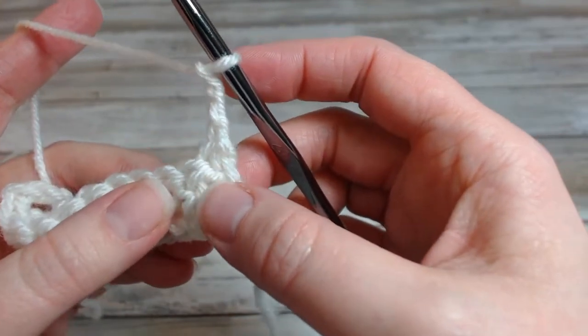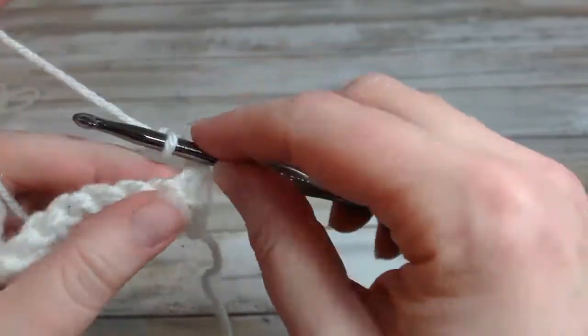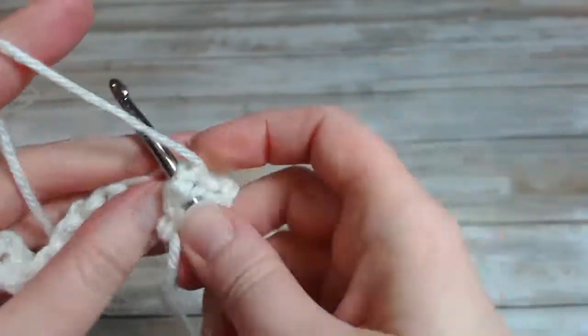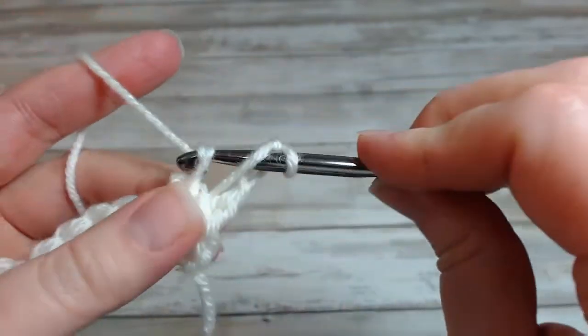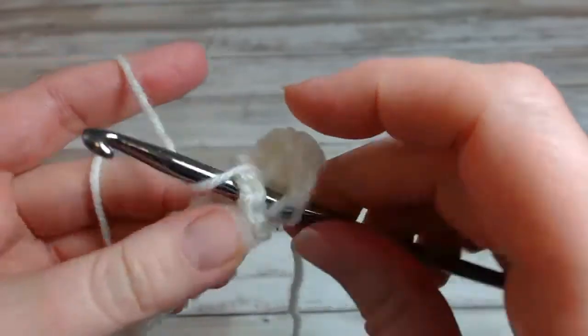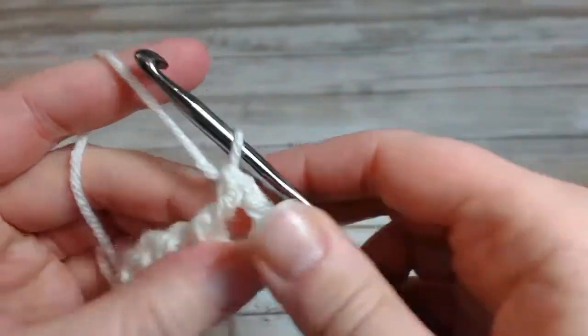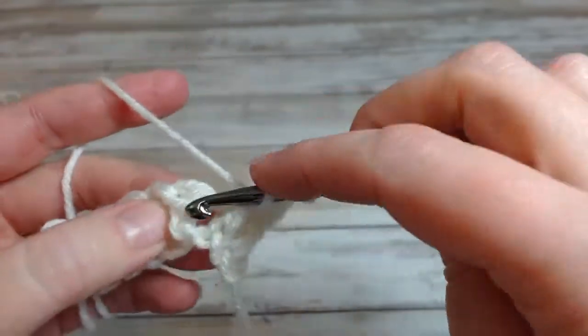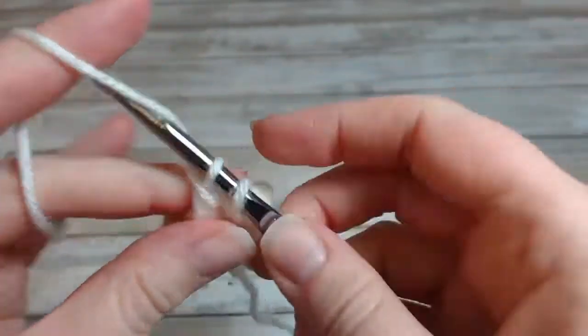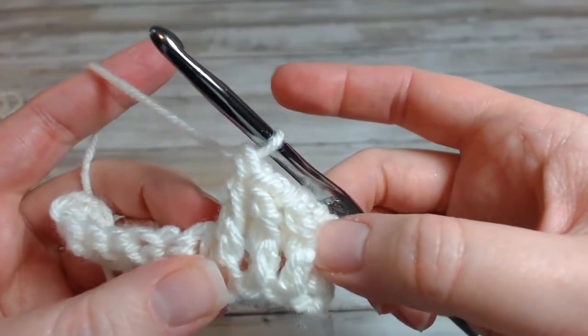I'm going to do a front post double crochet in the next three stitches. Let's go around the front — and then the third. Okay, so there's three.